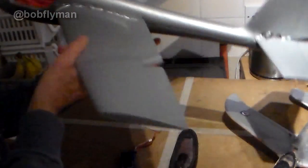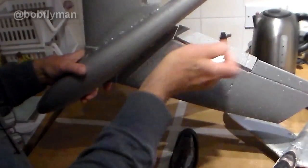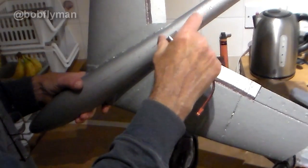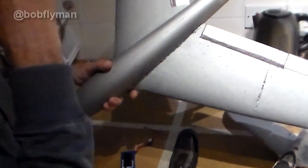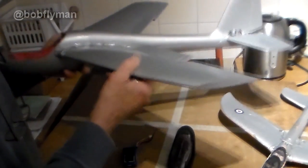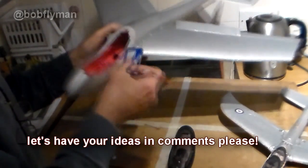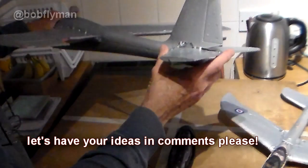The receiver and speed controller won't be heavy, and the little motor is about 30 grams, but I can see I might end up having to add some lead to the tail. I'm wondering if anyone has any suggestions. The only other thing I could do - which would weaken it considerably - would be to make a hatch and put a battery further back, but I don't really think that's a goer. So I can't really see any other solution apart from adding dead weight lead at the tail.